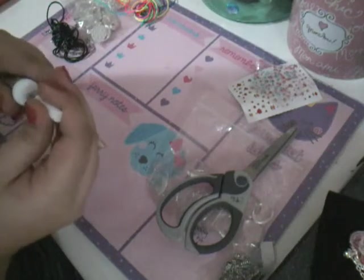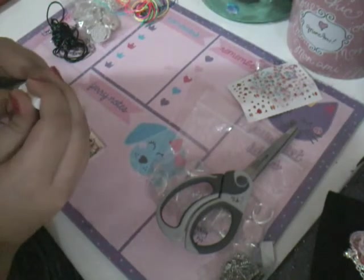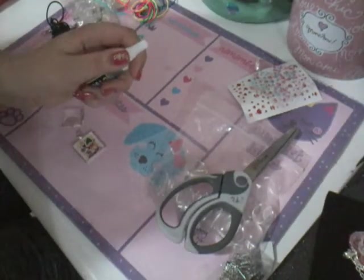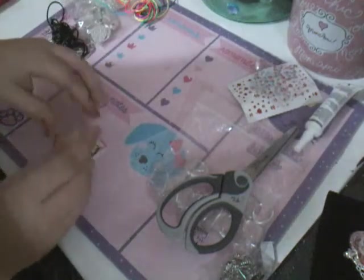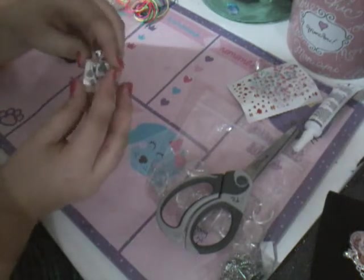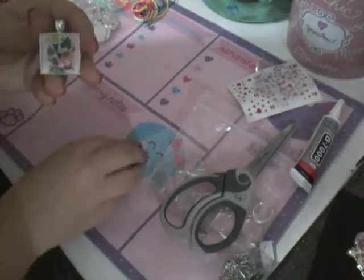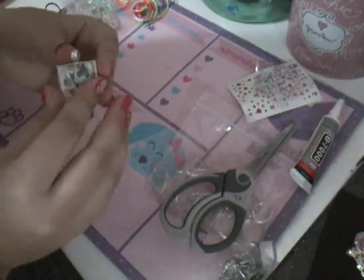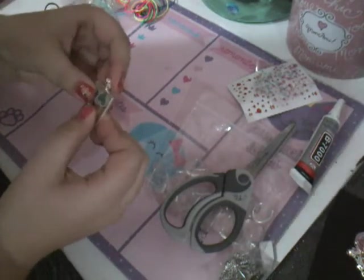Next we are going to close our glue. And then we are going to grab a glass piece that matches the shape of our picture and our metal piece, and we're going to glue it on as well. Once we have put some glue on our picture, we are going to grab our glass piece, put it on top, and squish until all the air bubbles come out.